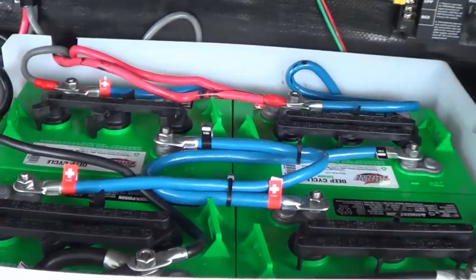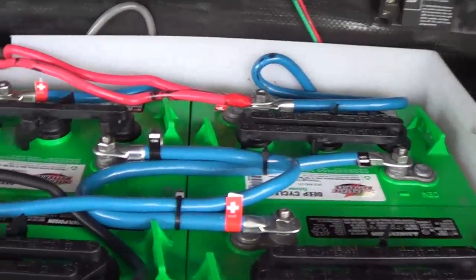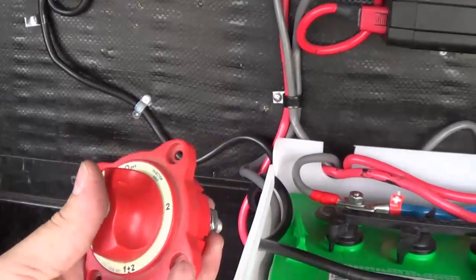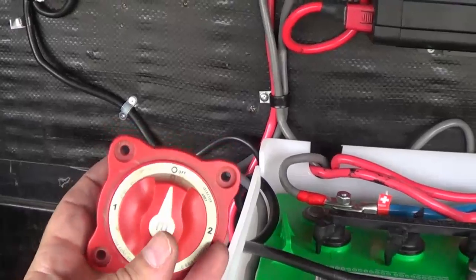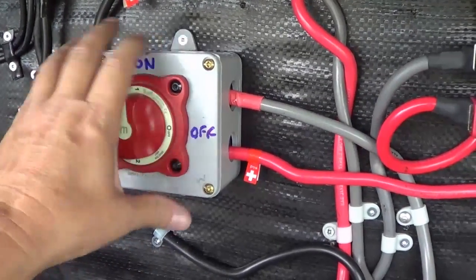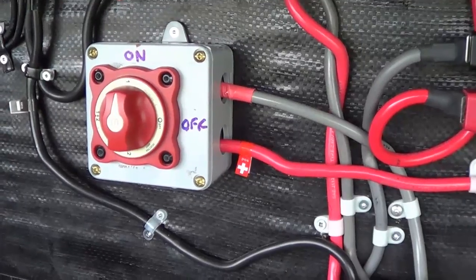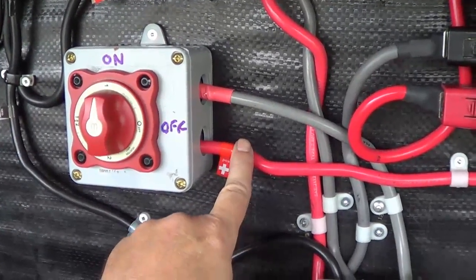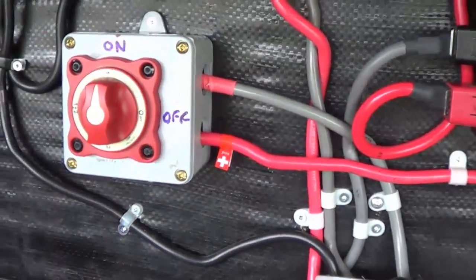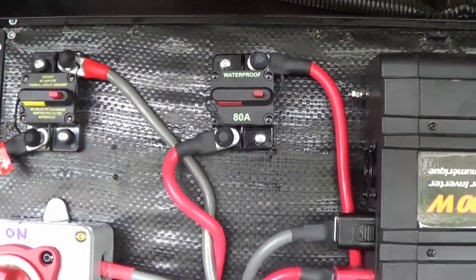I've added the solar power positive and negative connections. Next I'm putting in the battery disconnect switch for the RV's 12 volt system — I'm mounting it right there on the box. The on/off switch will turn the power on and off to the 12 volt circuits in the rig. This power wire powers all the lights, water pump, and everything, and the other wire heads down into the battery bank. That switch also controls the solar controller and the inverter disconnect.